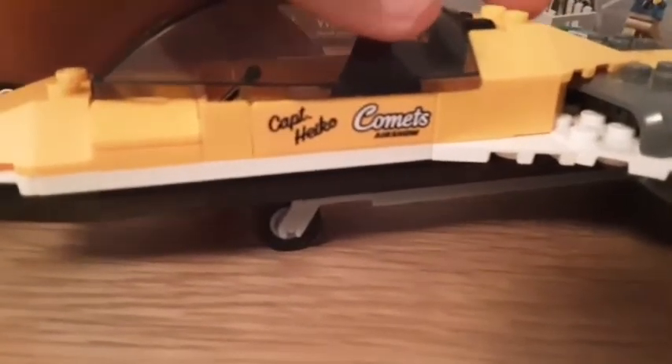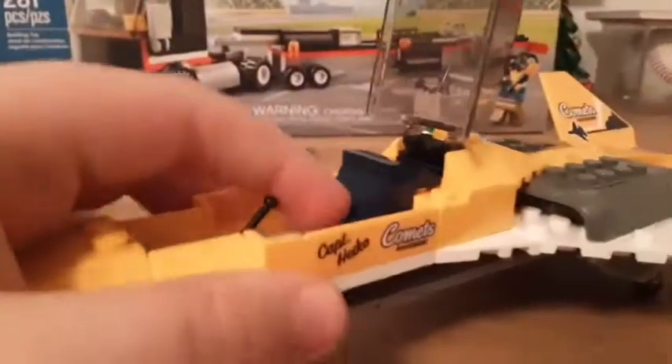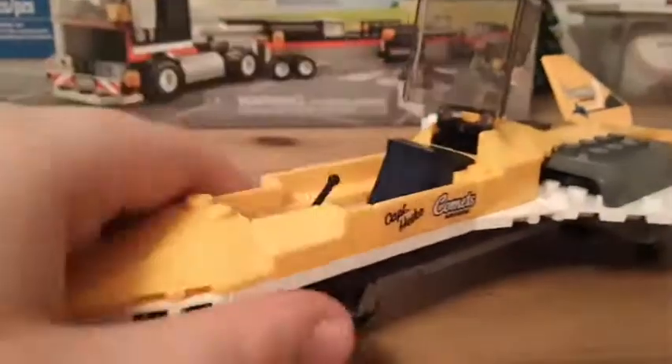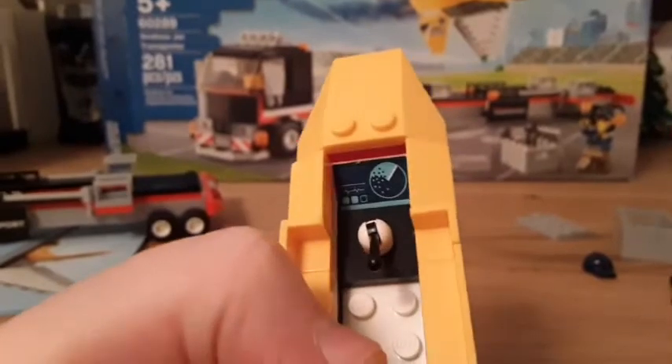Here's the jet — it looks pretty cool. On the front, it says 'Captain Hiko' — I think that's his name — and 'The Comets Airshow.' On the inside, there's a really cool seat build that's amazingly detailed. There's a joystick and a new print in there, and just four studs for your pilot to sit on.